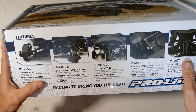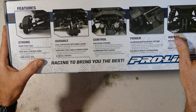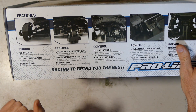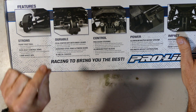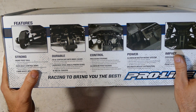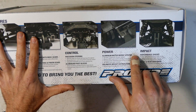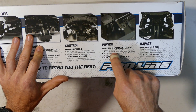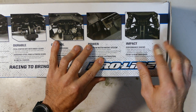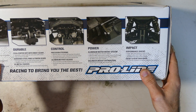Quick look over the box: strong, durable, control, power, and impact. It features front pivot ball suspension, 17mm wheel hex front and rear, sealed centre differential with Mod 1 gears, hardened steel ring and pinion gears — which is what I want given the serious power we're putting in. There's also an aluminium motor mount system that accepts 1/10 and 1/8 scale motor systems, massive Mod 1 gears, Impact performance shocks with 16mm bore aluminium shock bodies, and hard chrome coated shafts to reduce friction.